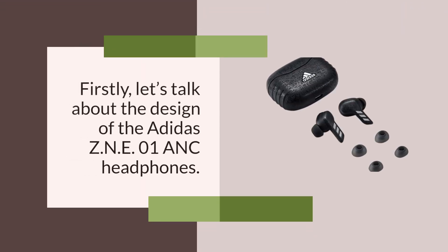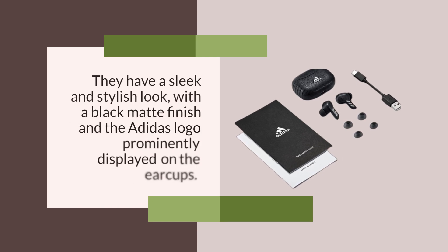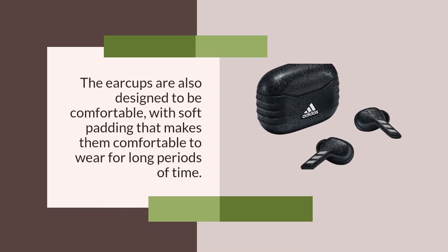Firstly, let's talk about the design of the Adidas ZNE-01 ANC headphones. They have a sleek and stylish look, with a black matte finish and the Adidas logo prominently displayed on the earcups. The earcups are also designed to be comfortable, with soft padding that makes them comfortable to wear for long periods of time.